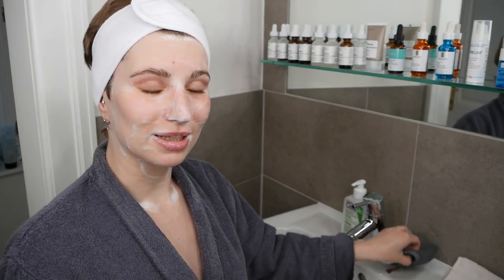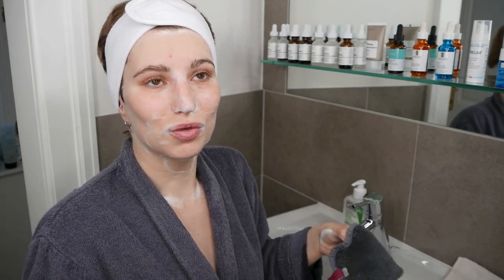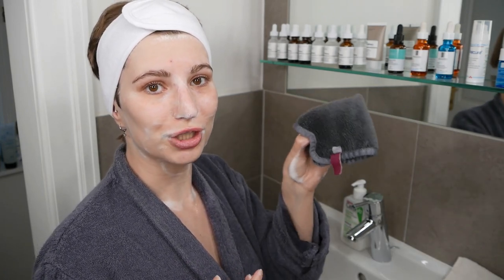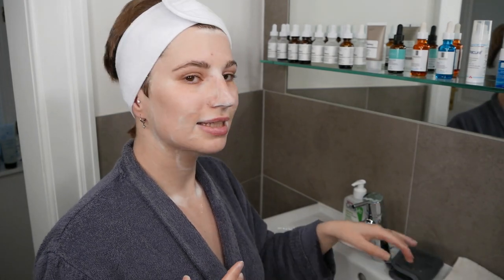If you want something to help remove your cleanser more easily, I recommend using a fresh cloth, which you can also wet, and this can help you to gently remove the cleanser so that you make sure everything comes off.